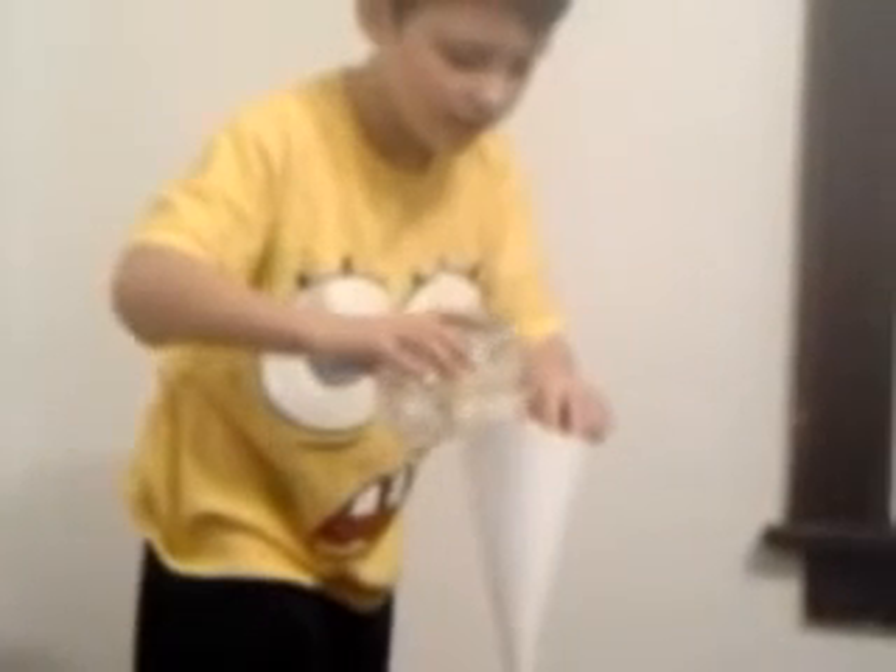Yep. Now we pour a little bit of this. Keep pouring. Alright, pull it out. And there you have it, folks.